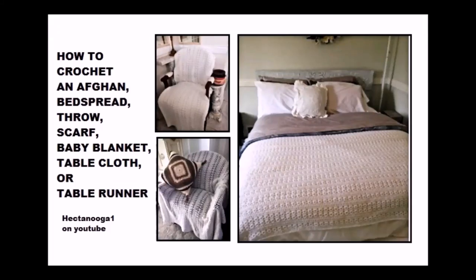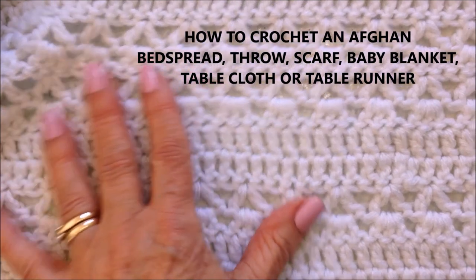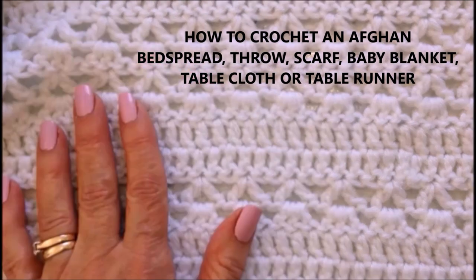Hi everyone, this is Emmy. Today I'm going to show you how to crochet this afghan, which you could use for a bedspread, or a throw, a scarf, a baby blanket, tablecloth, or even a table runner. This stitch can be used for a lot of different things. So let's get started.